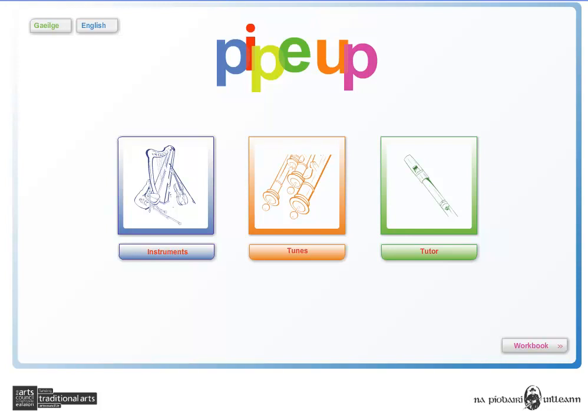Welcome to a short tour of PipeUp, a resource for Irish traditional music from the Piobairí Uilleann, launched 28th June 2011. PipeUp is aimed at educators at primary or secondary level, or indeed anyone wishing to learn more about Irish traditional music.